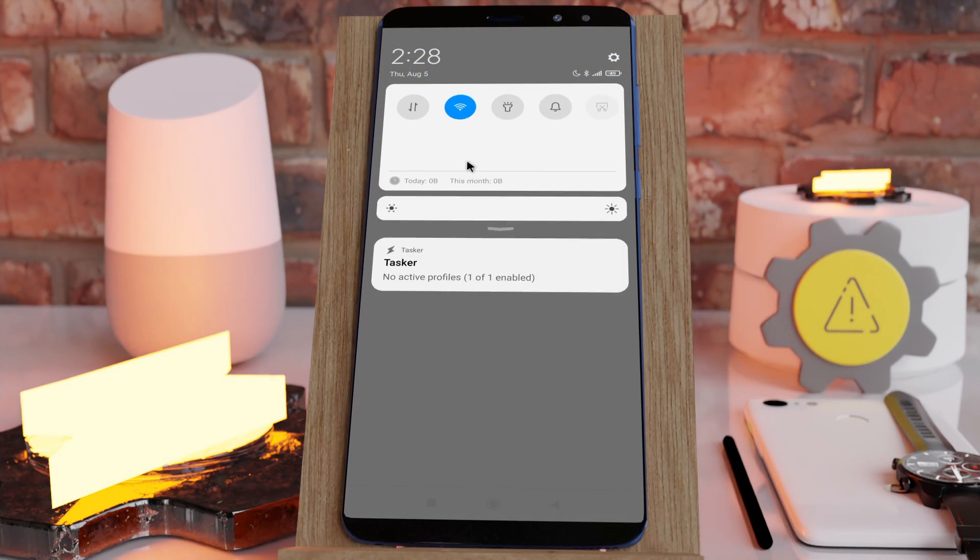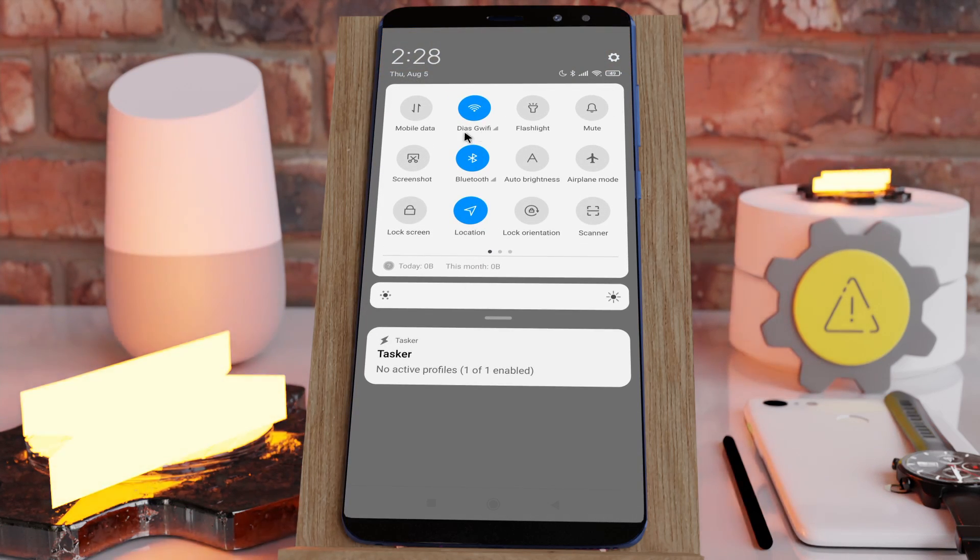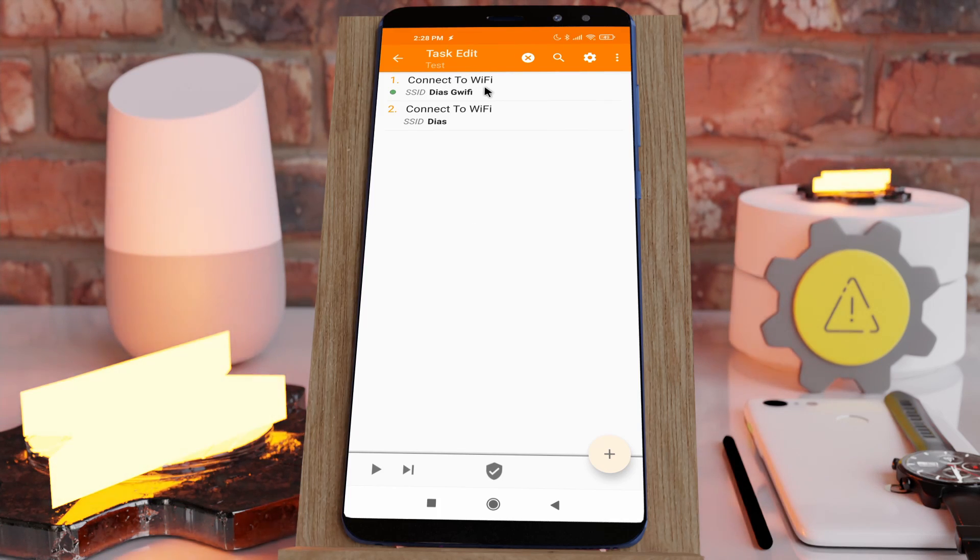So this is the new Connect to Wi-Fi action that requires the new Tasker Settings app to work. Hope you enjoyed it, bye!